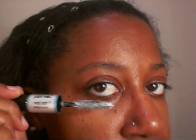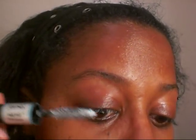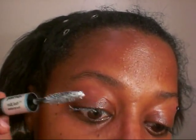Now we're going to do the same steps, this time with the primer. I'm taking a regular drugstore brand primer, wiping off any excess, and applying it all over the lash but only towards the ends.